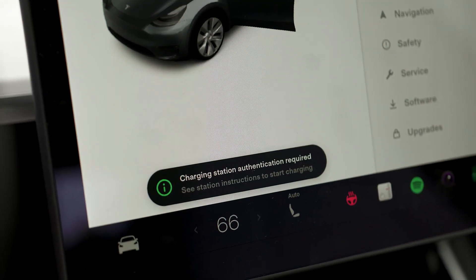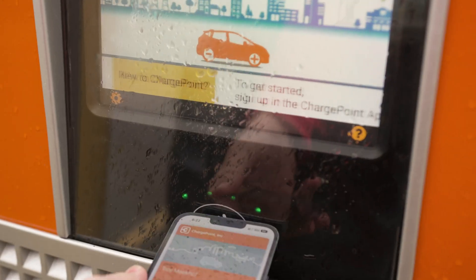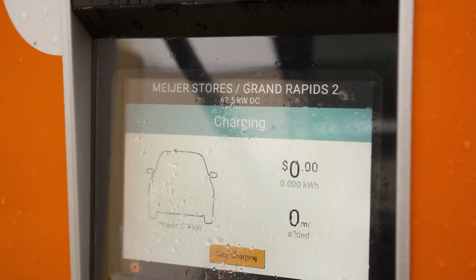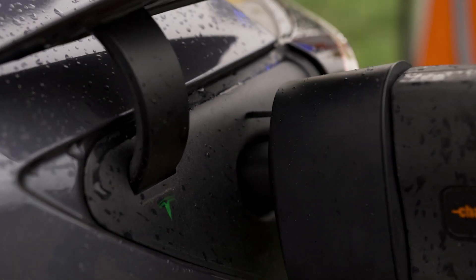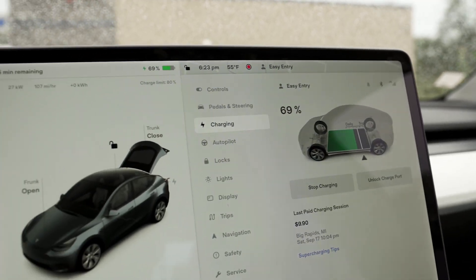That station over there is blue — I might have the wrong one. Authorizing... there we go. It says charging, blinking blue. I just heard the contactors click and there it is — holy crap.